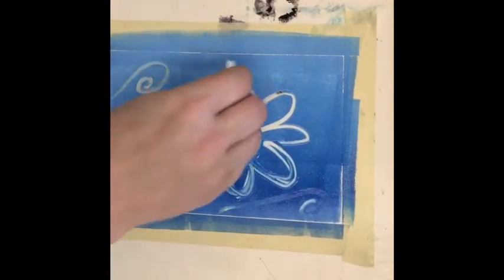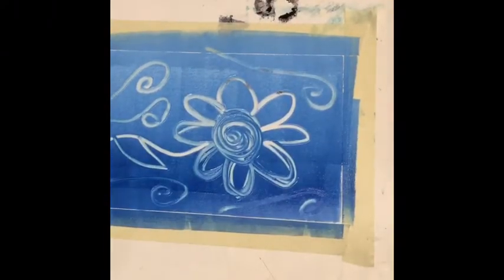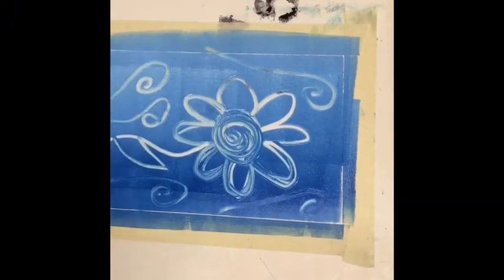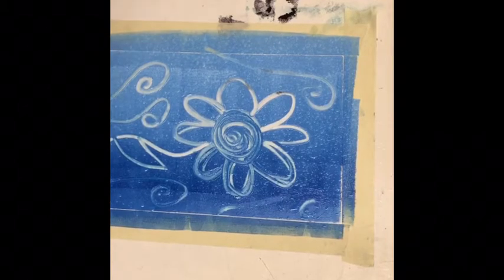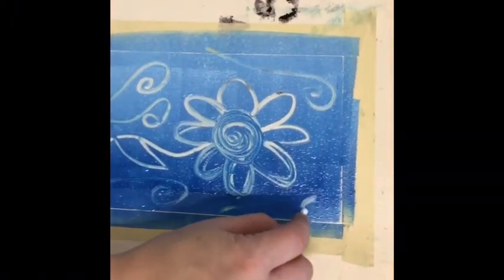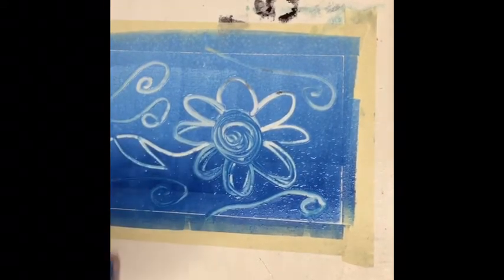It's already started to dry right there. So if you get a spray bottle and you make sure it's on spray not stream — it should be a mist when you spray it — you can spray your picture to keep it so that you can still print from it, because if you print from it when it's totally dry it's just not going to work.